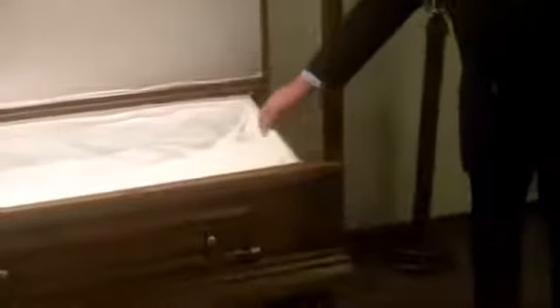We open this up and this is on a piano hinge, so it slips right down. Then we slide the container right out with the person in it, put a cover on it. And that's how the person is placed into the crematory.